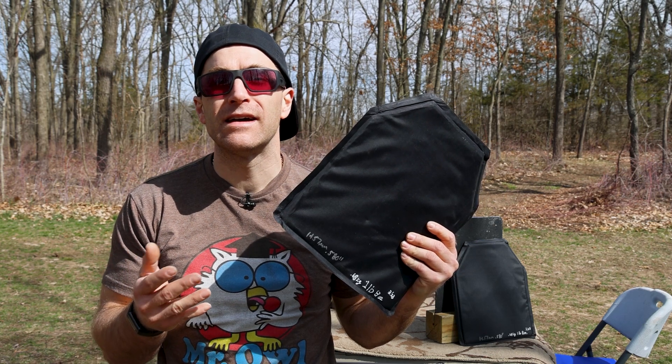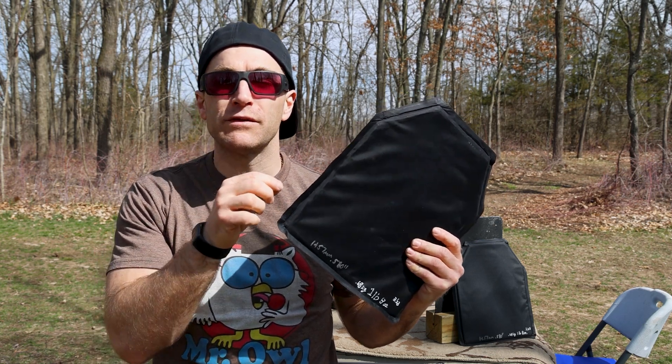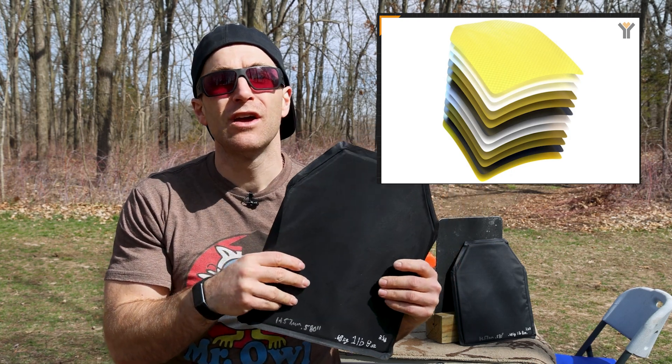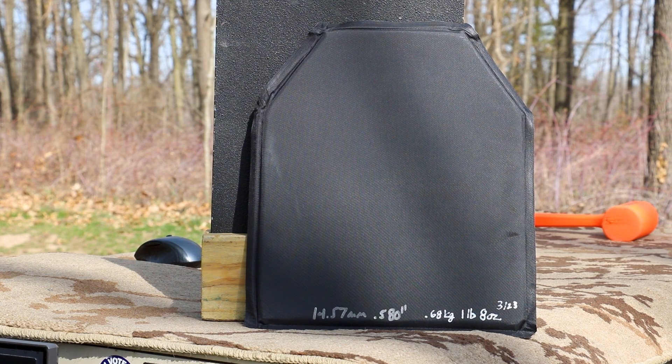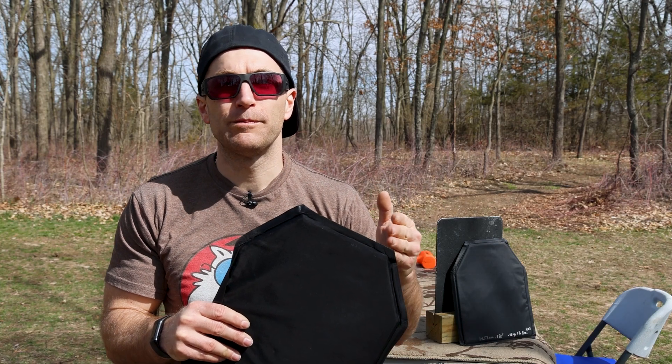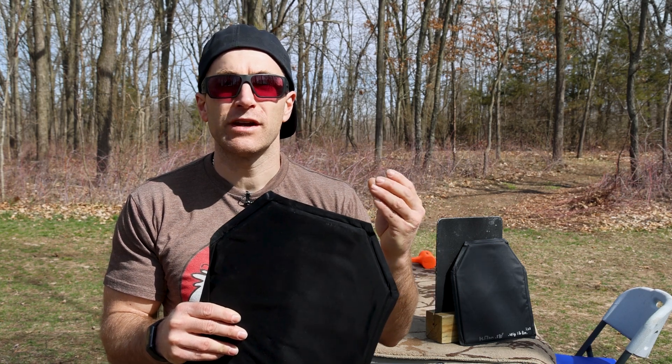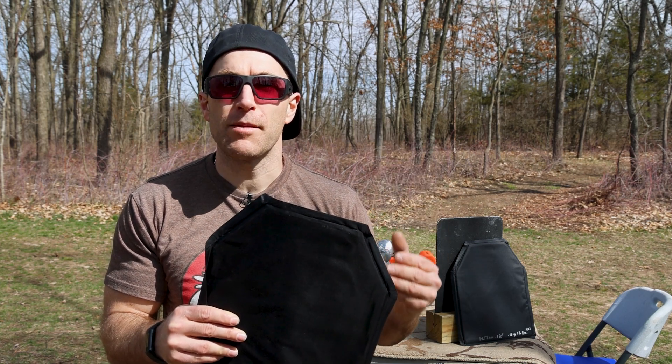What makes this system so unique — we'll have to wait for the teardown to get a good idea — is that there are multiple different layers of ballistic material. Traditionally you either see ultra high molecular weight polyethylene 100% through and through, or aramid/Kevlar material 100% through and through. This is kind of like the AR-500 armor hybrid level 3A that we tested a long time ago, where different layers help catch projectiles or slow down trauma.